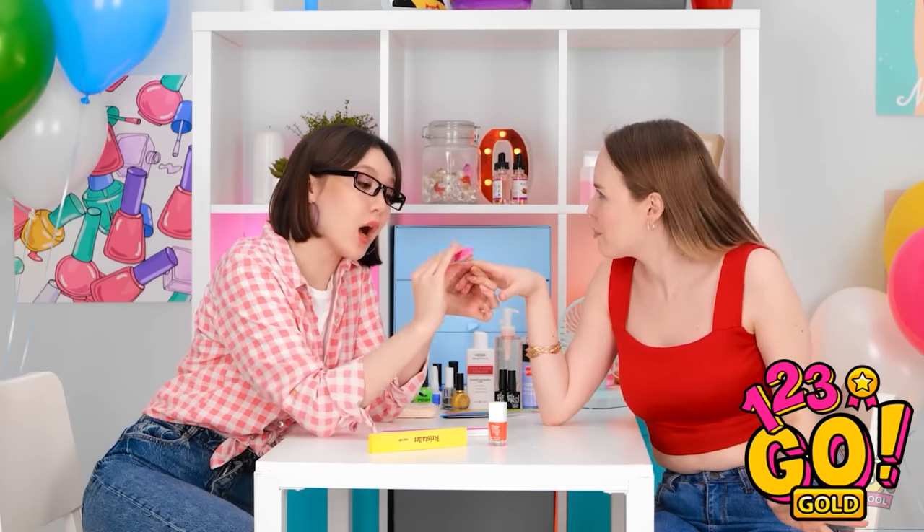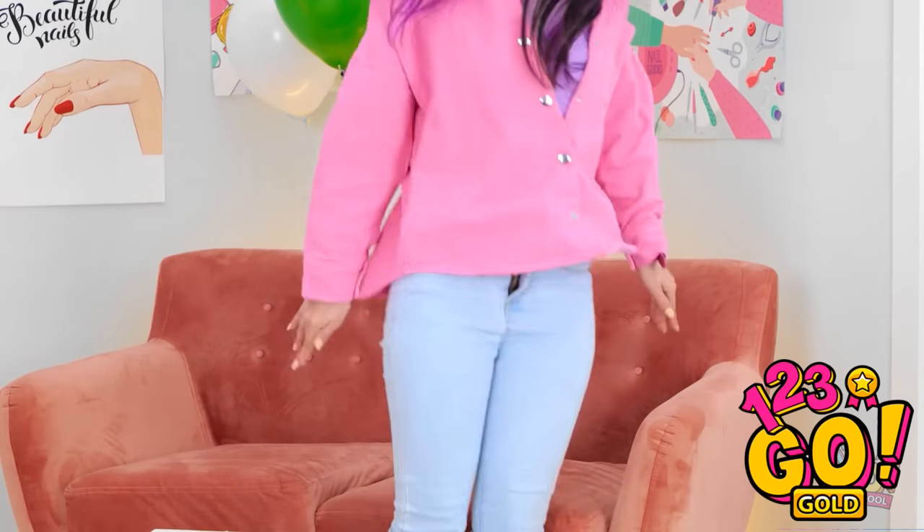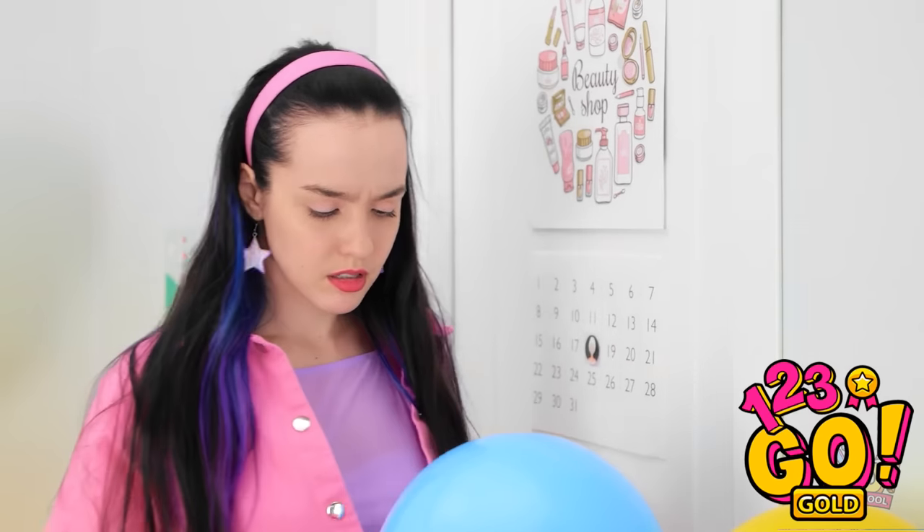I couldn't believe it. I know, right? I was shocked. What's taking so long? I've got some more gossip for you. Is it about Kevin? You'll never guess what he did. That's it — I'll go somewhere else. Wait a minute — that is a lot of balloons. I think I can use these.